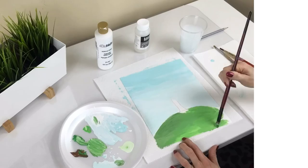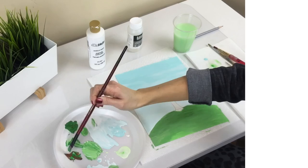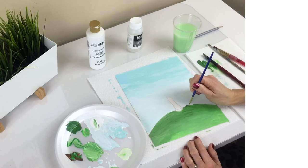Add a little white to that same swatch of paint and use it to highlight the base of your hill. For the blades of grass, mix green with a lot of brown to make a darker shade. Take your fine tip brush and gently stroke upward with short brush strokes to paint the grass.